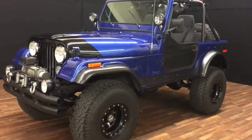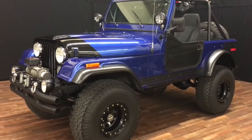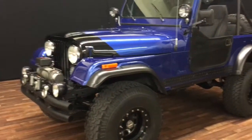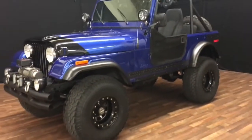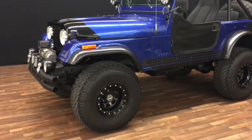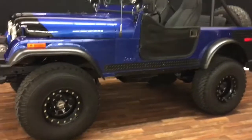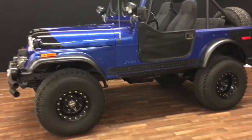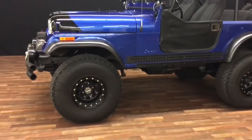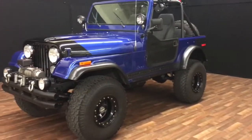I'm going to do a quick walk-around video on my CJ7 I'm posting on eBay. I've bought, sold, and owned hundreds of cars and most of the time I put them on eBay to sell, and I always make a walk-around video so you know exactly what you're getting. I've owned many CJ7s and I'm more partial to the CJ7s than the CJ5s because of the longer wheelbase, but this is a really nice one that I've had fun driving. It drives really straight down the road, everything works top to bottom — it's just a really clean, well-built Jeep.